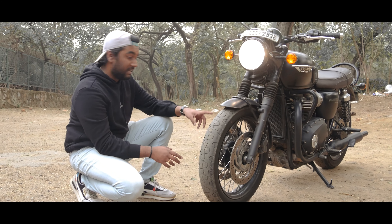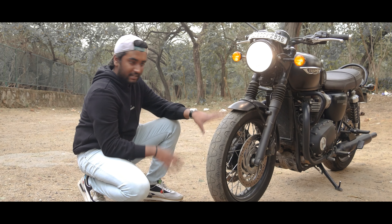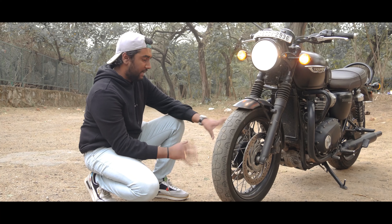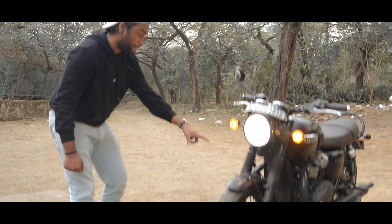The front has a spoke wheel, 18 inches, but it has a tubeless tire. Yes, it is a tubeless tire. And the front has a dual disc brake system - it has a disc brake system with a Nissin disc brake system.